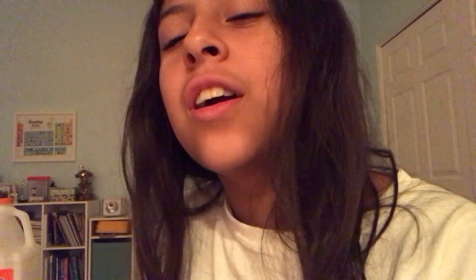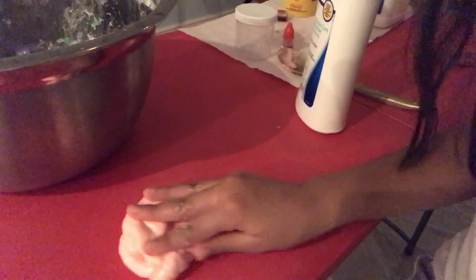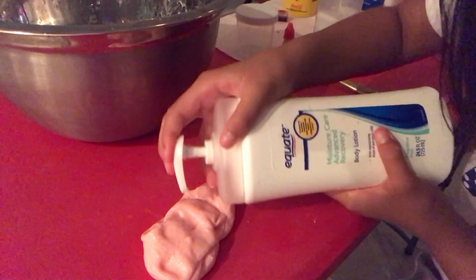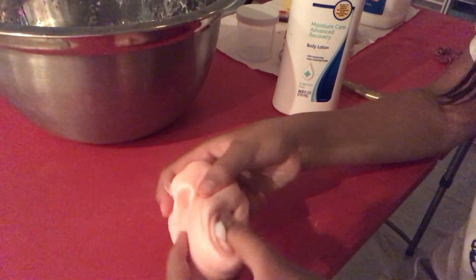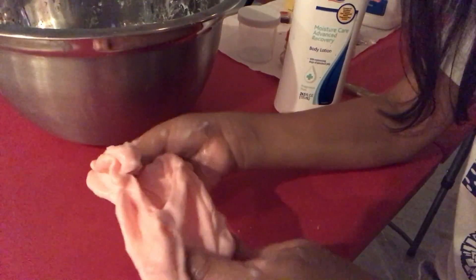I'm going to go ahead and take some lotion and put it in my slime. It feels super textured so far. It's a pretty baby pink, which is what I was going for. I'm going to add a little bit more lotion. If you have any spare time, tell me in the comments what you'd want me to do for my next video, because I really want to know — I literally have no ideas. When you add lotion it starts getting really stringy.